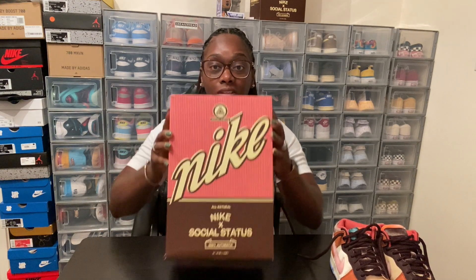What's up everybody, it's your girl Sneaker Mom back in the building, back with another review. Today we're going to be reviewing the Nike Dunk Social Status.